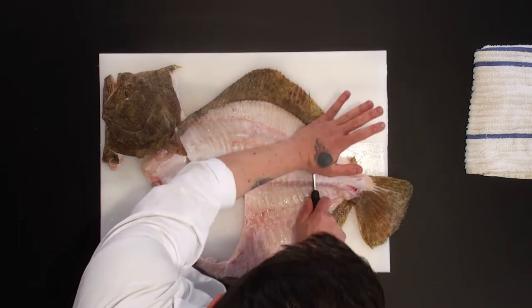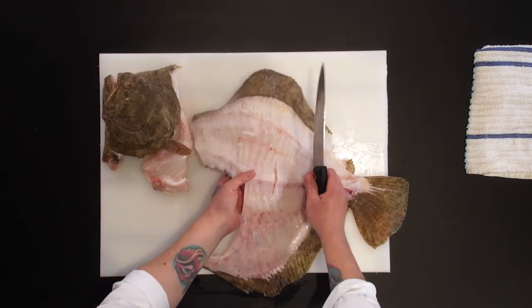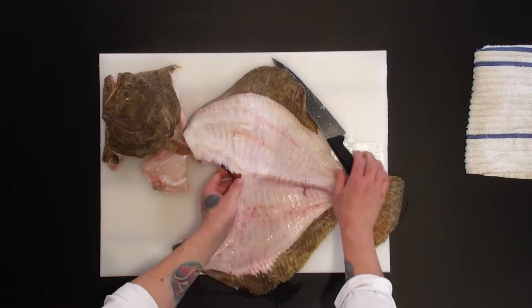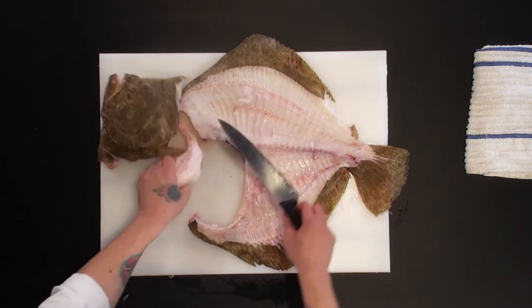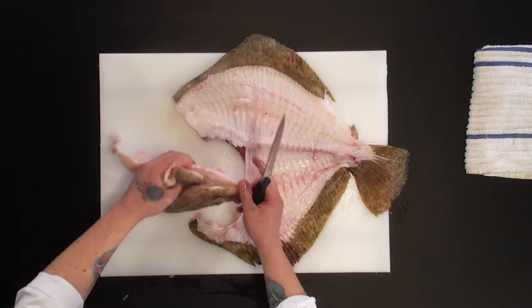Crack the spine. Now I'm not going to show you guys, but we're going to wash out the bloodline, so we're going to have the holes inside the room — imagine we clean them up. Then just remove the gills.